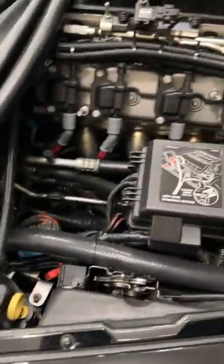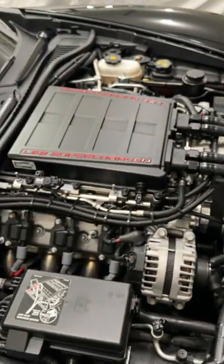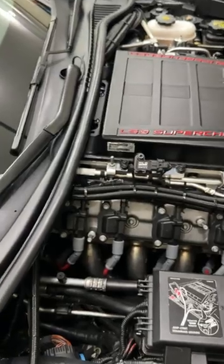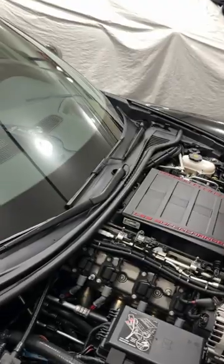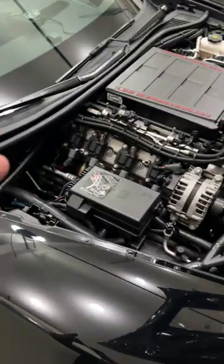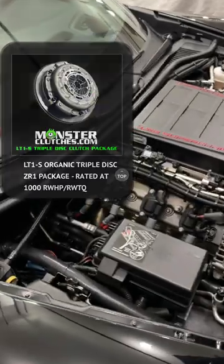That right there is my front camera. When you're parking or nosing in anywhere, you don't mess up the front splitter — very helpful. That should be pretty much everything under the hood that I can remember. I've had this car for eight years, always doing something to it every year. One other thing — the bell housing, you can't see it, but there's an upgraded triple disc clutch by Monster. It's an LT1S.